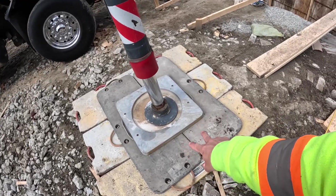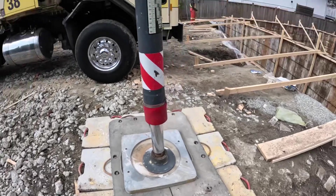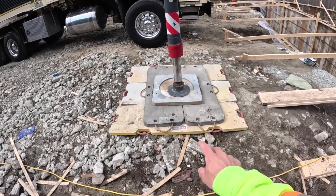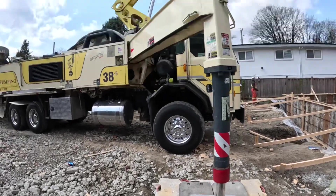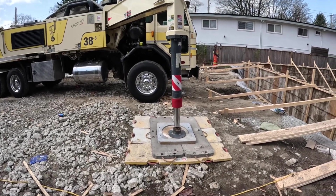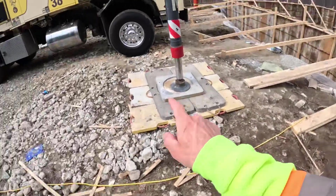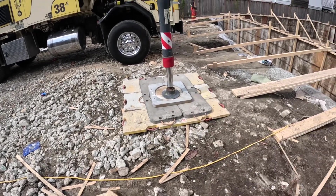Just for reference, if we were to use just these two pads here — a 48 by 36 — that would come in at right around 23 PSI and change. These two pads under that top pad, for this size pump in the 36 to 40 meter range, is actually sufficient for most ground conditions. But because it is so extra super crappy here today, we went a little bit extra and put those three big boys on the bottom.